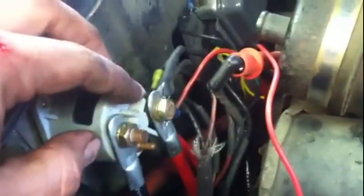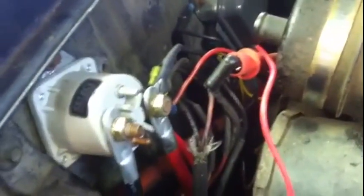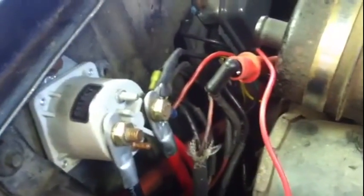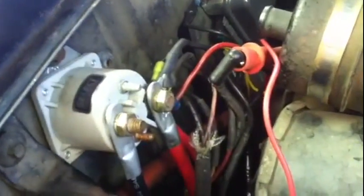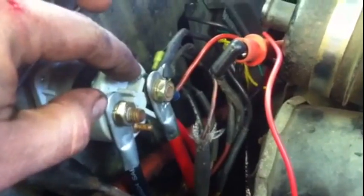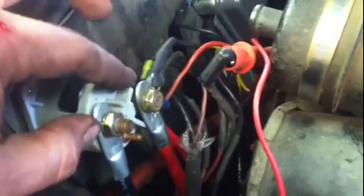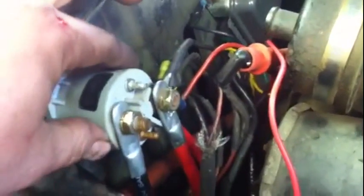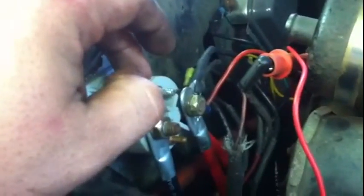This wire I have hooked up to my meter lead goes to this pin right here. When you turn the key to the start position, it sends power down to a neutral safety switch on the transmission. That makes contact through the neutral safety switch — as long as it's in the right position — and sends 12 volts back up to this pin, which is at a very low amperage. It's just a control voltage. When it's energized, it closes the solenoid, which then sends 12 volts between these two down to your starter, which is a high amperage.